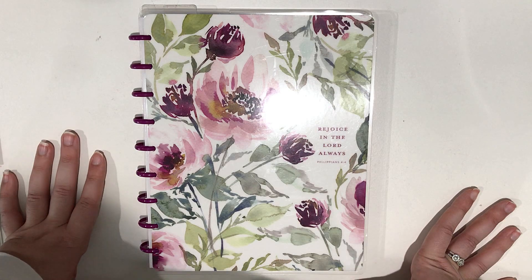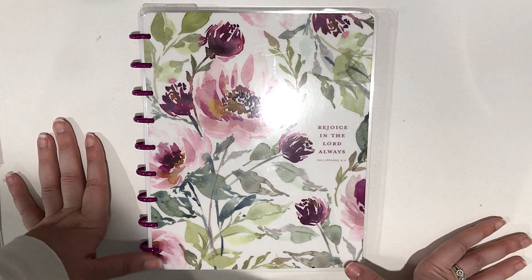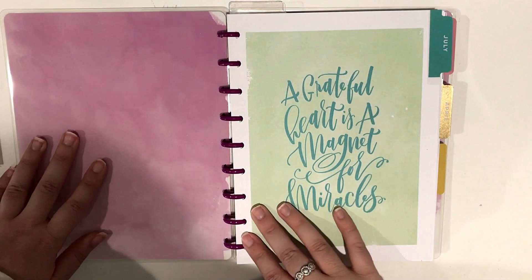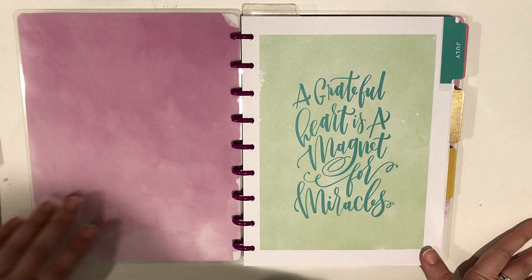So I did customize it. This is a Happy Notes, but I did customize it and add some inserts. So let's get started with this walkthrough. The first thing I have in here is a divider, and this is from the outdated older faith planner that I mentioned.